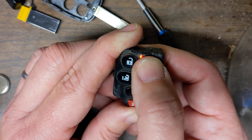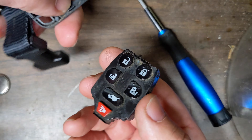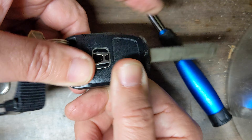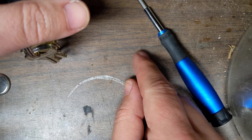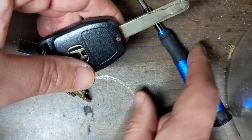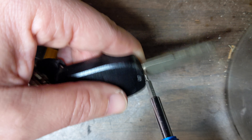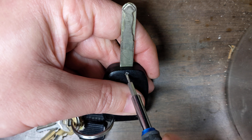It snapped back in — let's try it out and see if it works. You can hear my car outside, so that works! I did damage that screw, but this is how you replace this. Close it back up and it'll snap back in. I threw a little WD-40 on the screw to help it turn — that's how I got it out. Just be more careful with it than I was.